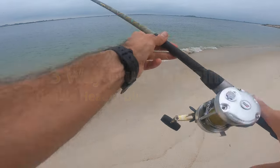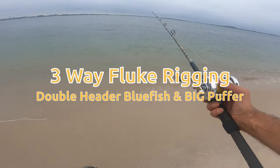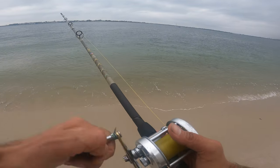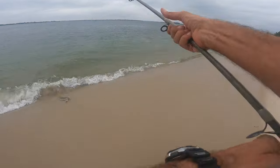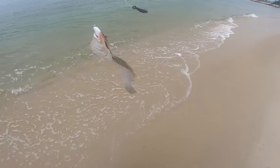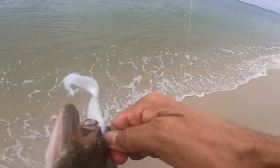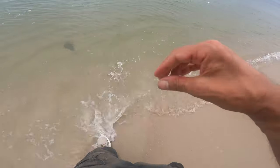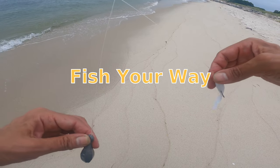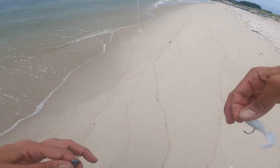Got the gophe in a couple different colors — white and chartreuse, and I think shrimps too. Starting with the three-way dropper rig today. It's set up with the sinker at about seven inches.